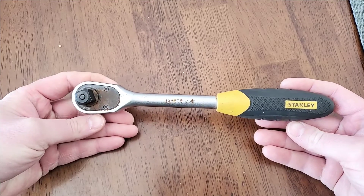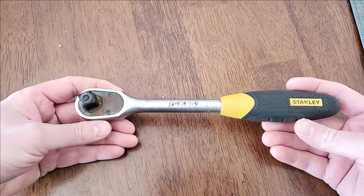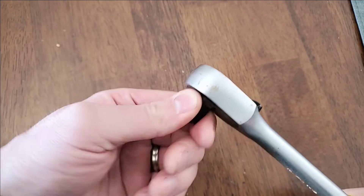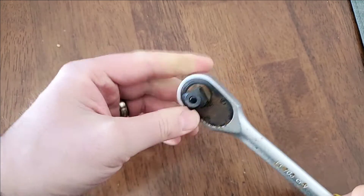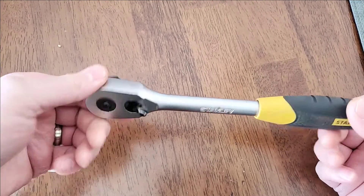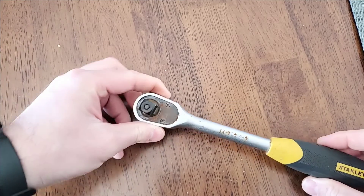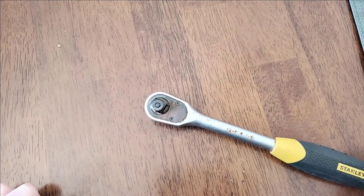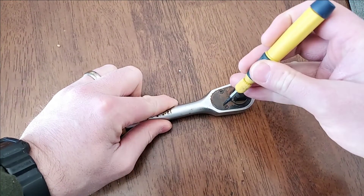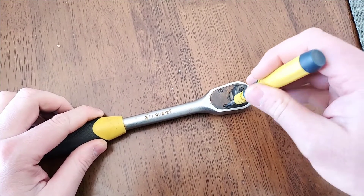This old Stanley ratchet is seizing up. If you ever get ratchets that do this, don't throw them out — take a few minutes, take them apart, clean them up. Most of the time it's just dirt that's gotten in. Save yourself some money, perform a bit of maintenance on your tools and they'll last a lot longer.